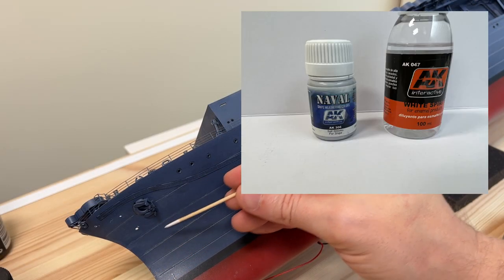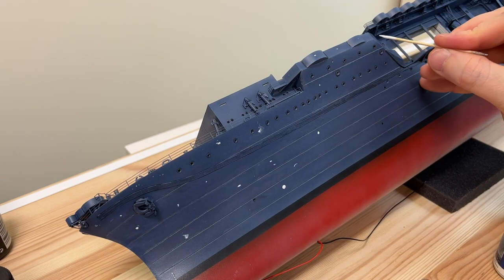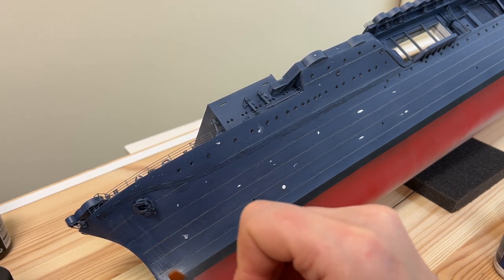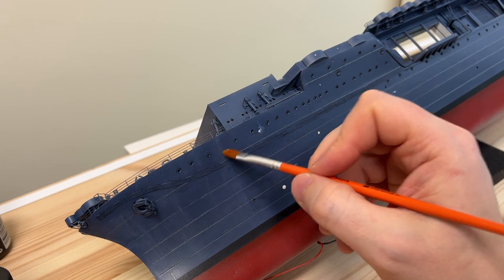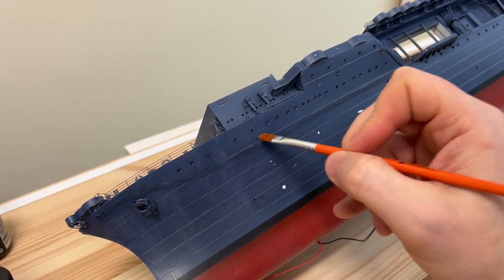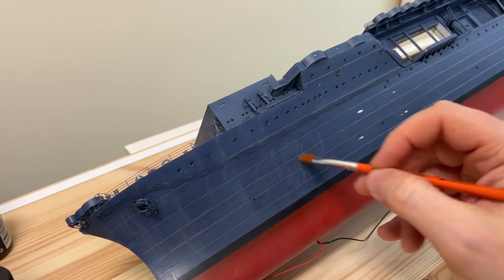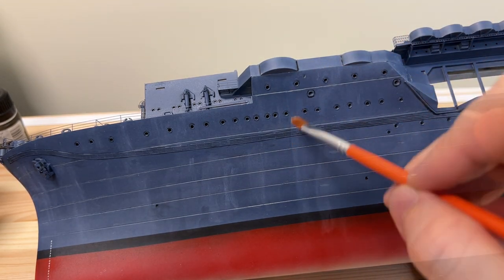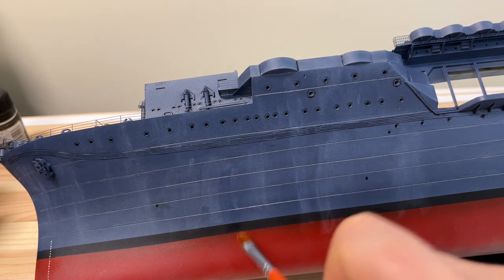So then it's time to start giving the hull some salt streaks, using the AK one. Dotting around the hull where I want some salt — not too much. You can use a cotton bud to remove any dots that you wouldn't like. And then using a damp brush with white spirit to distribute the salt on the hull. Take your time. A few changes along the way so you get the result you want. It's nice to look at when it's dry and do any adjustments on the salt streaks so it doesn't look too exaggerated.